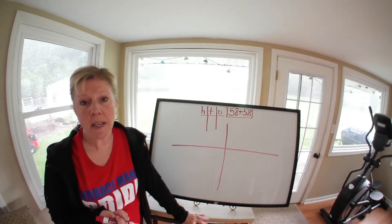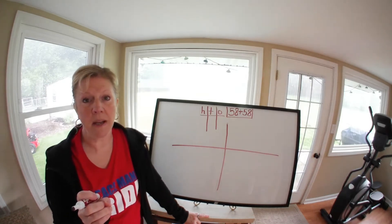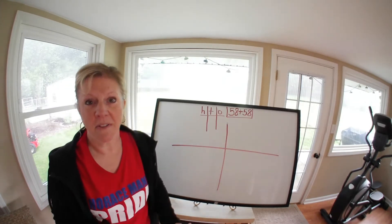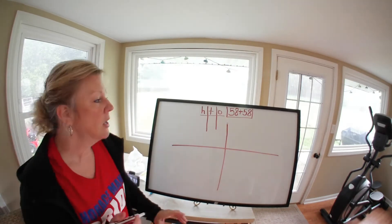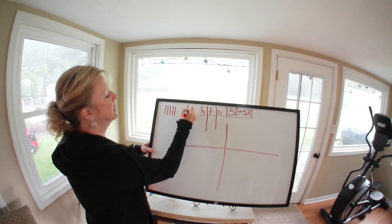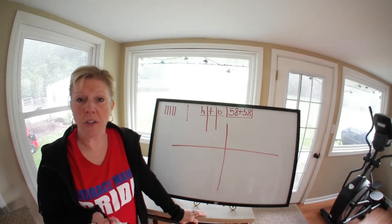The first thing I'm going to do is draw a picture. Remember, we have to make sure our tens are together and our ones are together. You need to know how many tens and how many ones are in 58. Hopefully you said five tens and eight ones. So I'm going to draw five tens and then eight ones — you do the same thing.